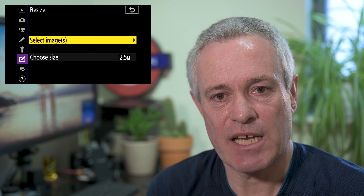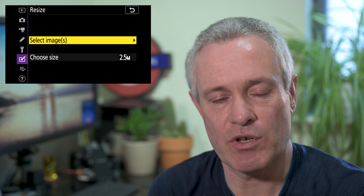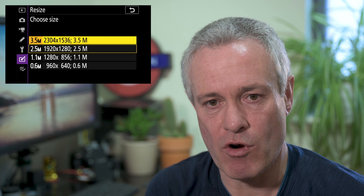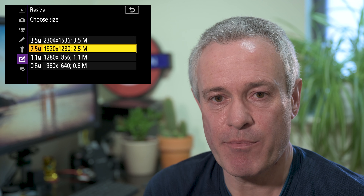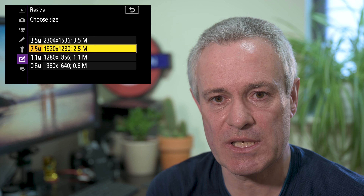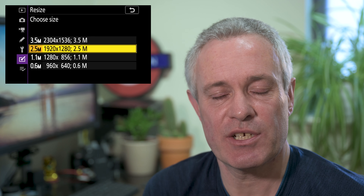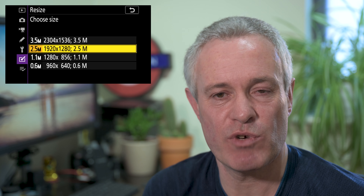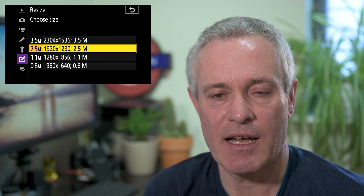The resize option sounds a bit like trim but it's not — resize is linked to creating smaller file size images, perhaps to share on social media or use as a thumbnail. In the retouch options you have two choices: select image and choose size. You have four size options: 3.5 megapixels, 2.5 megapixels, 1.1 megapixels, and 0.6 megapixels. For example, 2.5 megapixels gives a 1920 by 1280 image, useful for a 4K thumbnail.